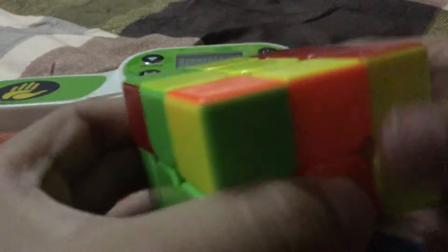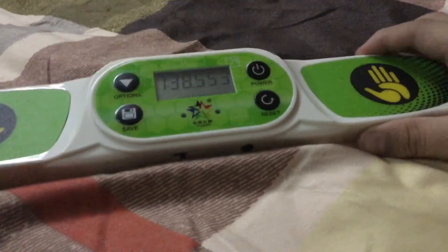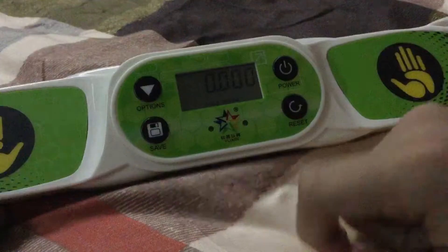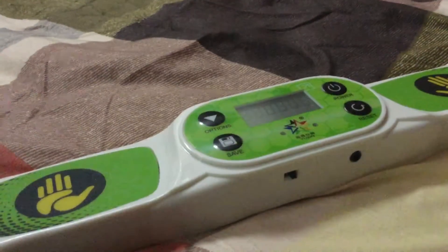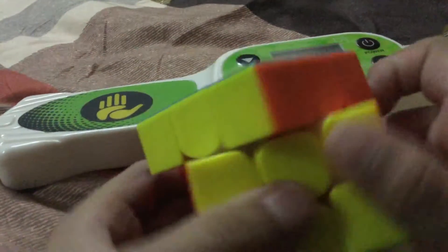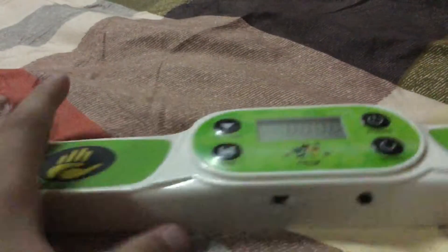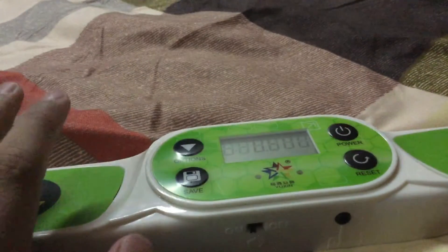This won't be my PB, of course. Or will it? Okay, 1 minute 38 seconds — that's quite well, but that's not my PB. The tensions — yeah, so as I said, corner cutting is very good. And also there's an on and off button for the sound.